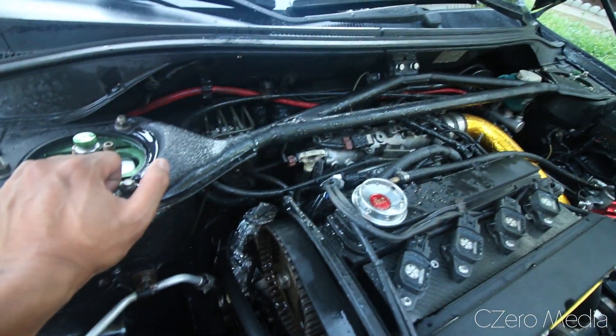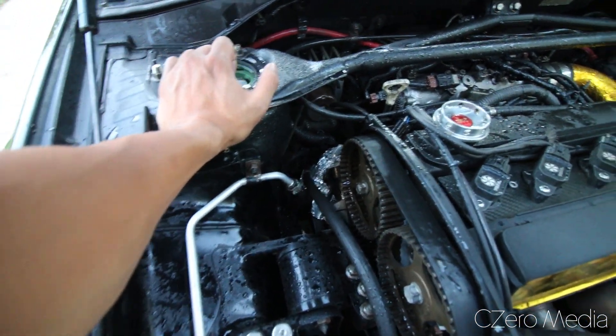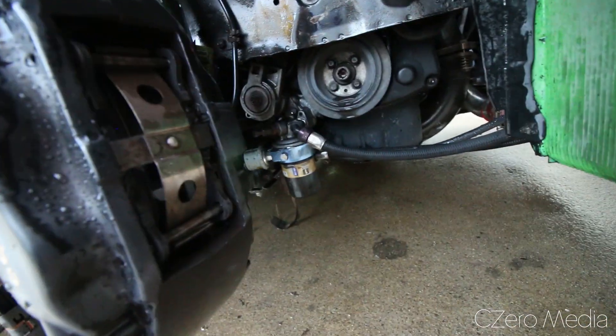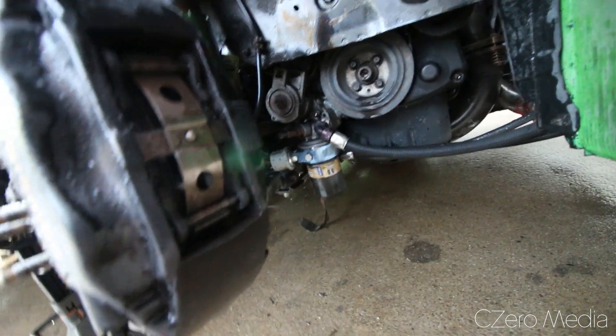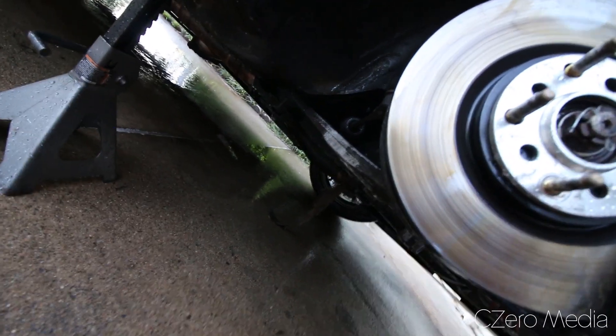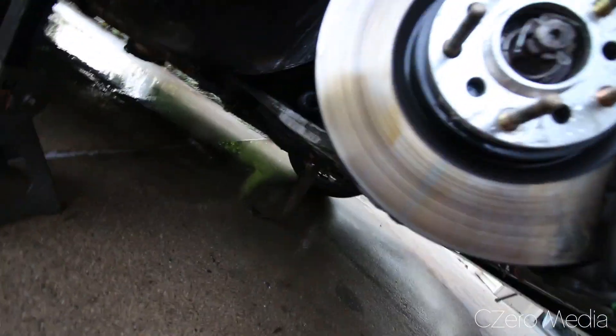What you can do after you water down your engine bay is use an air hose to clear off all the water. If not, just let it sit for a minute and start the car — all the water will essentially evacuate off. So it's looking nice and clean. Don't worry about that; that's the exhaust wrap for the dump pipe that I've started to remove because it was burning off and getting crispy.